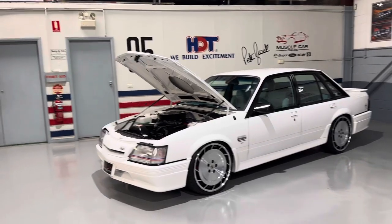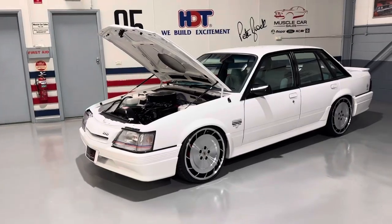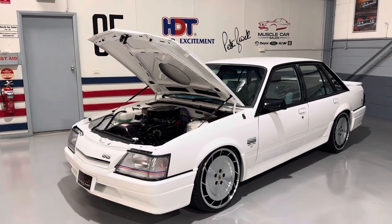Cut it out, just get over here, mate. What have we got? Mate, we've got a beautiful VK Group 3 replica, mate.